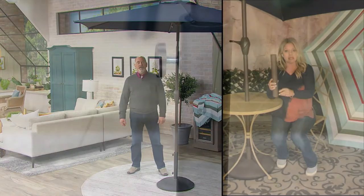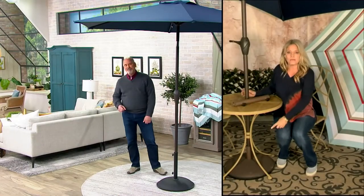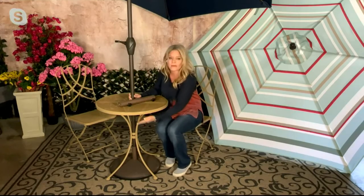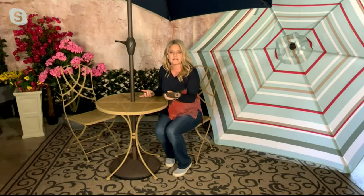That's the taller one. Notice you have two knobs to adjust it, which allows you to tighten the umbrella. They also include one that's about six and a quarter inches — that's the one I have under my table. The reason that's important is I have this little bistro table with a decorative base, and I couldn't use the regular-sized stand, so I couldn't put an umbrella on it before.